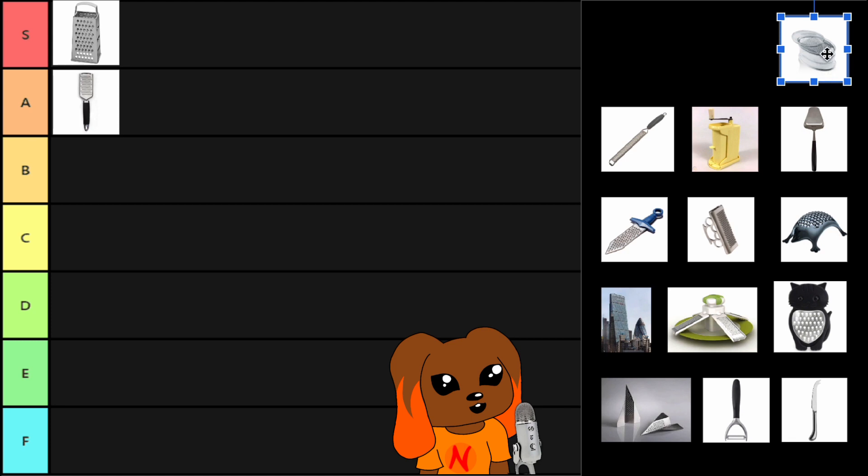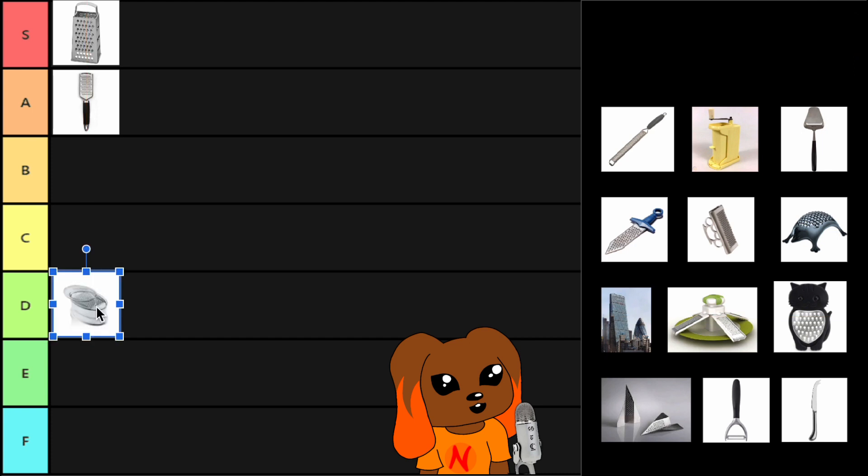So when you're grating your parmesan, it moves and you can't grate evenly. And therefore I think this is pretty much a D tier cheese grater. It still grates the cheese, but it takes its damn time.